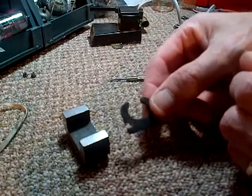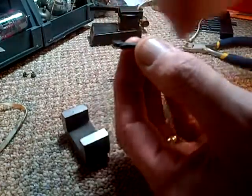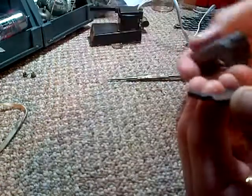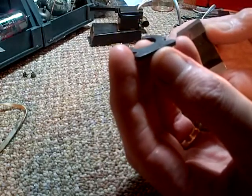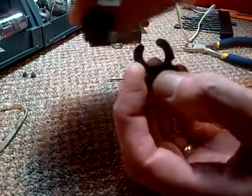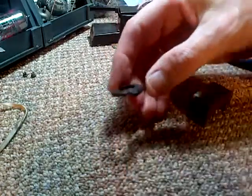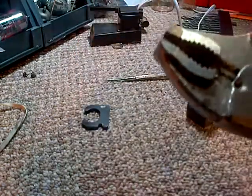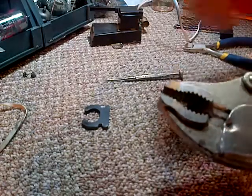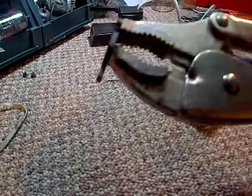I've magnetized screwdrivers — I'm sure you all have — and you just hold the magnet north or south one way and go down the whole length of the screwdriver. This thing's like a screwdriver shank but curved. So I'm thinking I should be going around it like this. I think that's what we're going to try first. It's more than a little hard to hold this thing and do this.